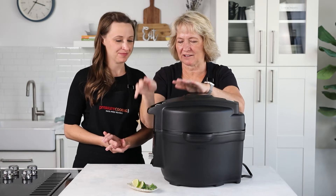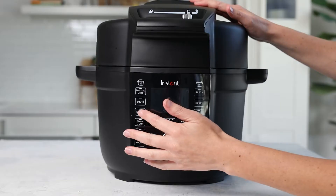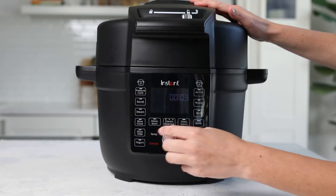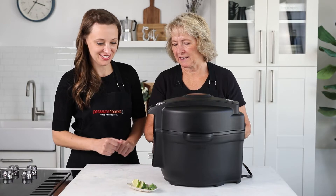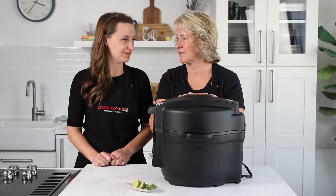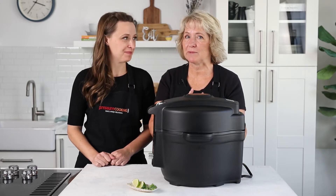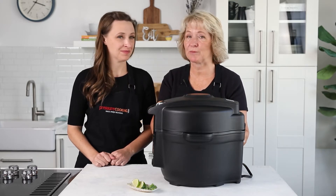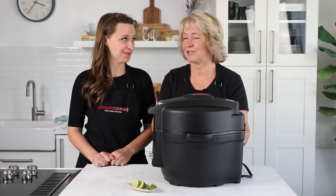If you forget the salt and oil, it just tastes so much different — you'll just need to make another pot of rice. Go ahead and lock the lid in place, hit pressure cook, and set the cook time for three minutes. We're going to do a natural pressure release for seven minutes and then release the remaining pressure. That seven-minute pressure release is super important because that's when the rice steams and fluffs up, so don't skip that.